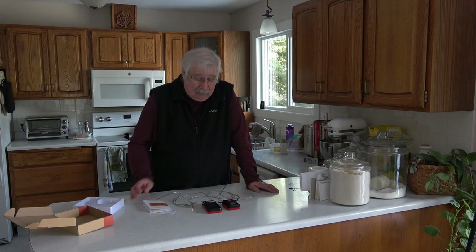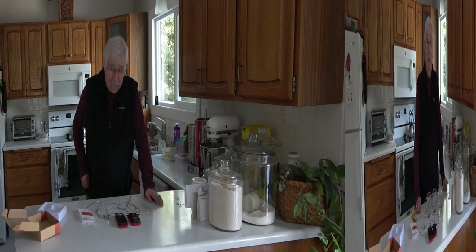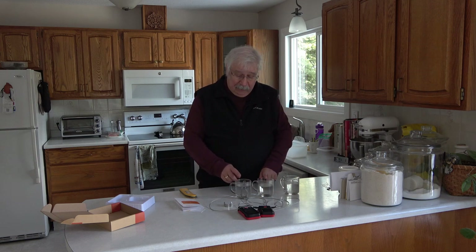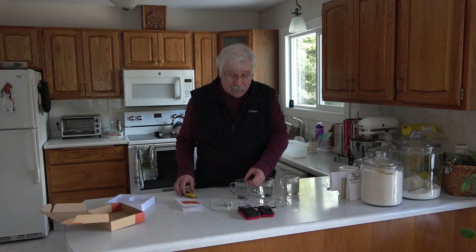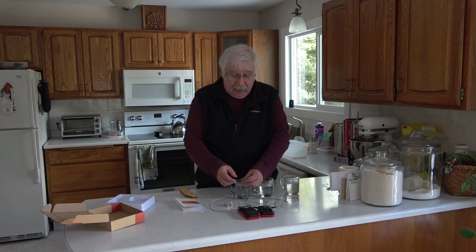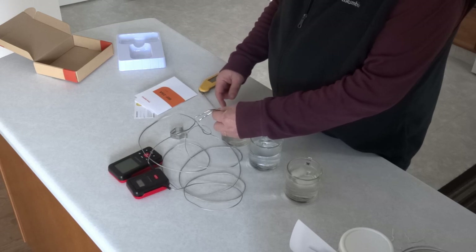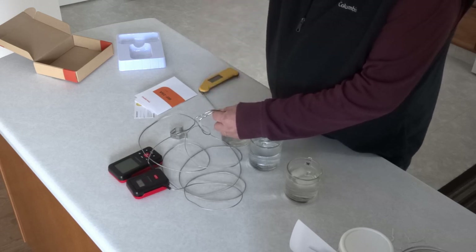So the first thing I'm going to do is see how accurate the temperatures are. I'm just going to set up a water test with some cups of water. I have three cups of water set up — one with ice water, one with warm tap water, and one that I just microwaved to get quite hot. I've connected the sending unit to both probes, and we're going to see what it reads when I hold them in the center of the water.